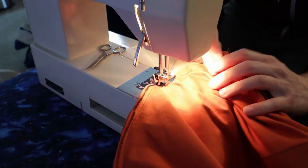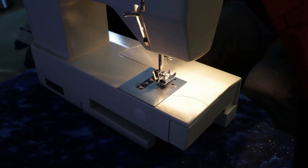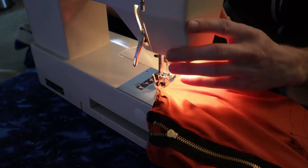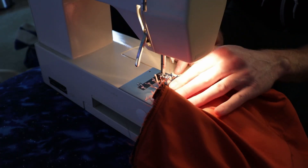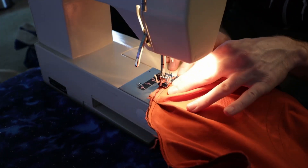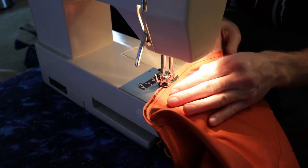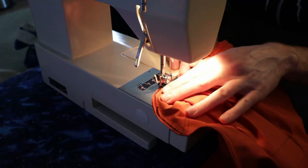Oh, I wasn't done — I totally forgot about this part. I did a zigzag stitch all the way around it to basically serge off the ends, because I don't need the bag fraying on the inside when clothes are rubbing against it. It's just a little more security to make sure the fabric stays as one whole piece and doesn't disintegrate on me.